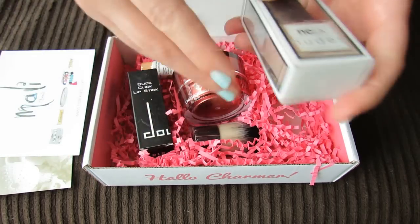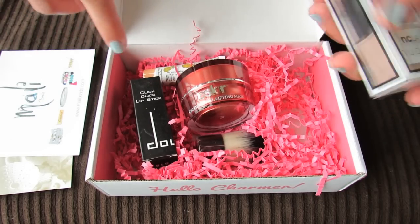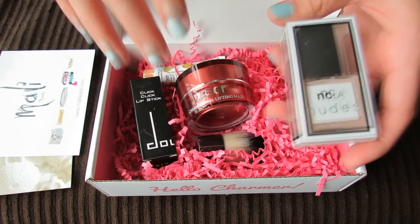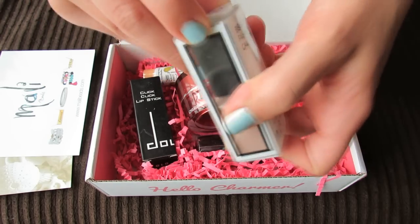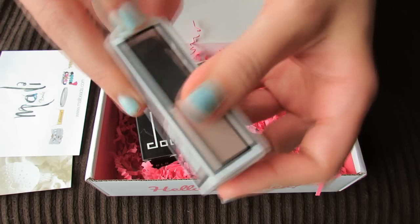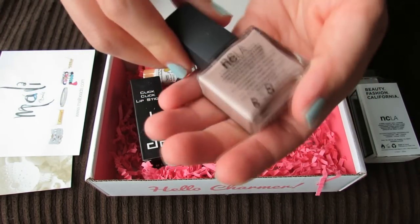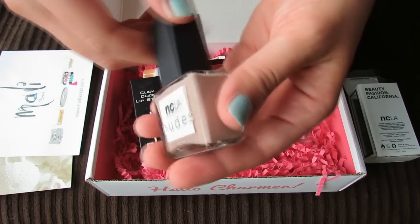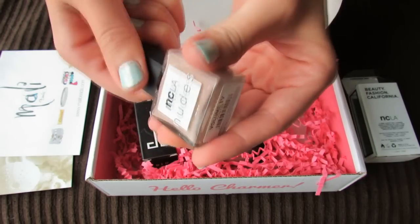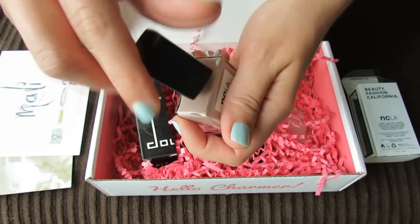BoxyCharm usually does send five items and usually they're full size, sometimes deluxe size, but usually a lot of full-sized items. Next up is an NCLA Nudes nail polish. I love these little boxes — I think we've gotten an NCLA nail polish in a previous BoxyCharm box, but they're nice bottles and nice polishes so I don't mind getting another one. And nude is always a good shade to have.